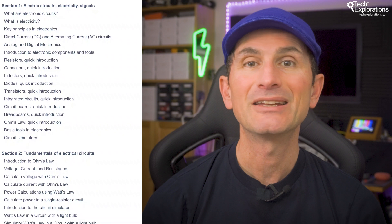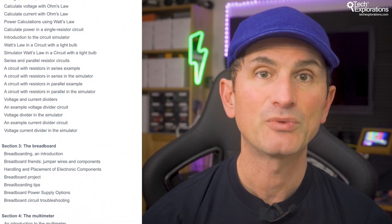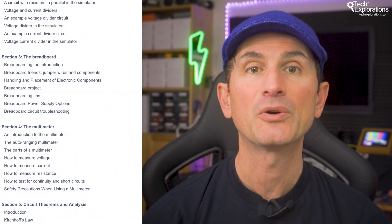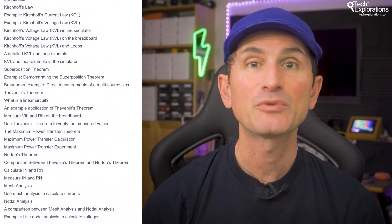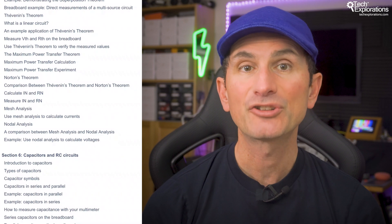This course is designed to be studied in a linear fashion, much like a book. Each lesson builds on the previous one, so it's important to follow the content in order to ensure you don't miss any crucial concepts. We'll start with the basics, covering electricity, circuits, and components.